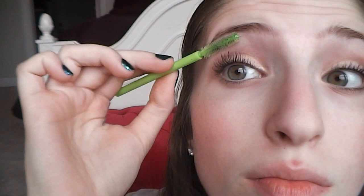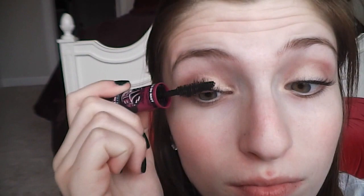Now I'm taking my Maybelline Big Eyes mascara and I'm going to be starting with the small wand on my top lashes to make sure they're all coated. Another tip is to brush out your lashes between each coat of mascara to prevent clumping. Then finally I'm taking the big end of the mascara and going over my lashes again.